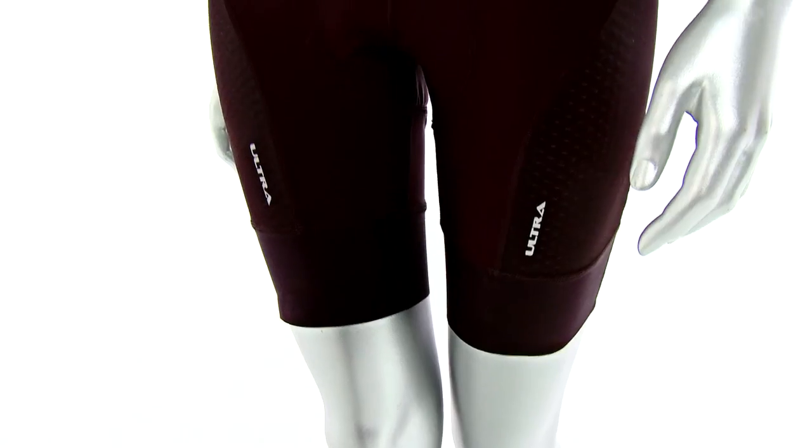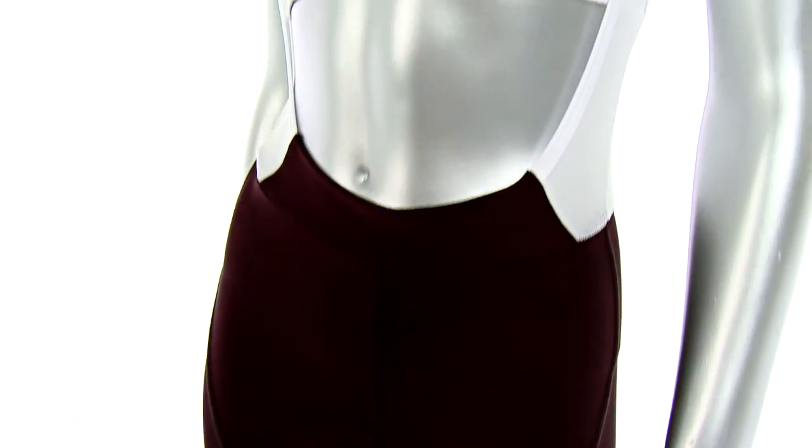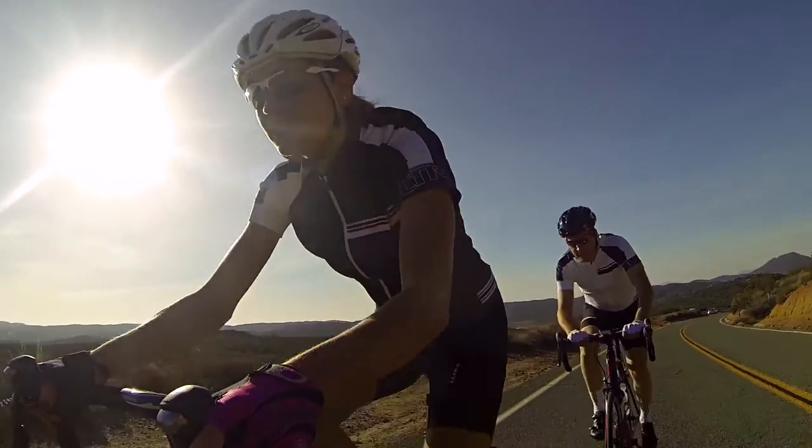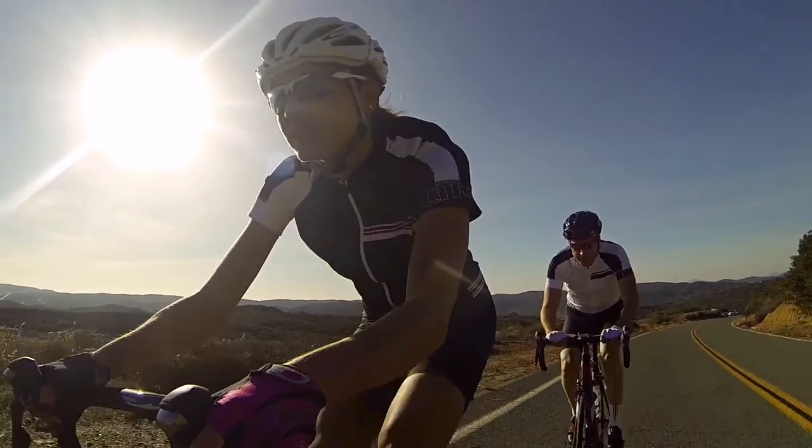This is our top-of-the-line short for women, and it's a bib. It's made of nylon spandex and poly spandex fabrics with cold black technology. Cold black technology reflects the UV rays and makes the short surface temperature cooler, so it's kind of like riding white shorts that aren't just going to absorb the heat.